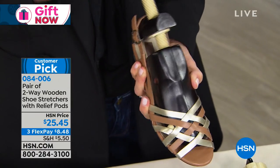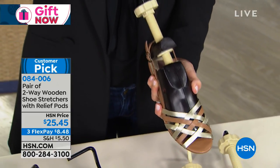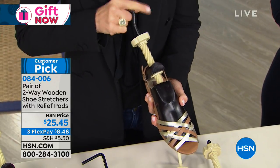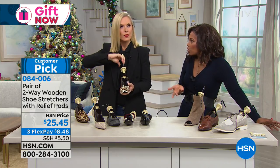And you can see — if you use the width expander, that's going to help stretch that out there. How much should we stretch? How do we know how far to stretch it?